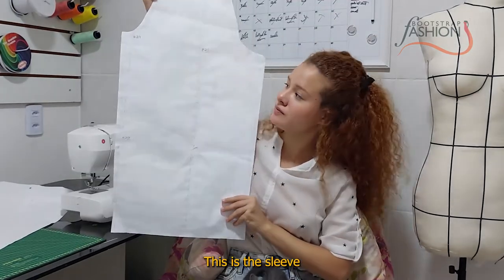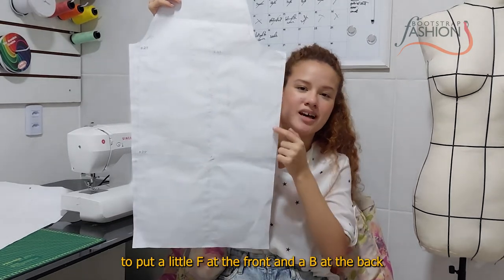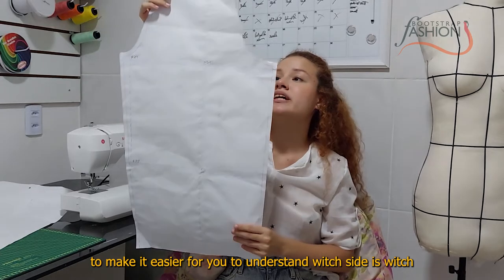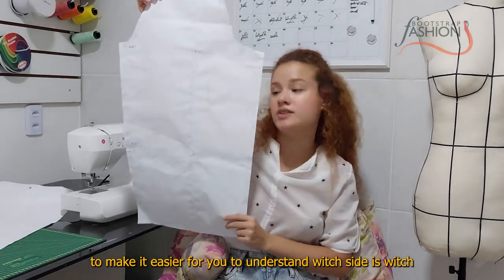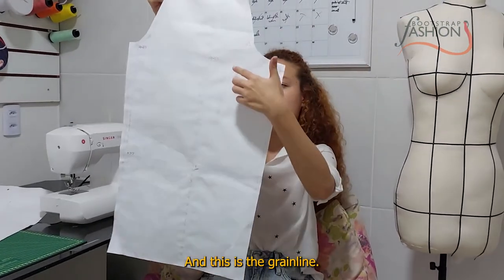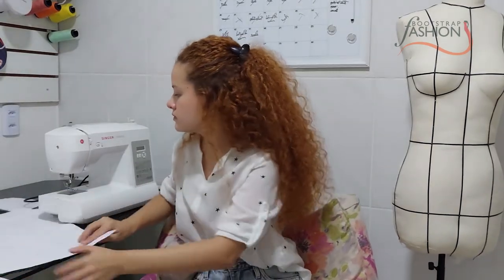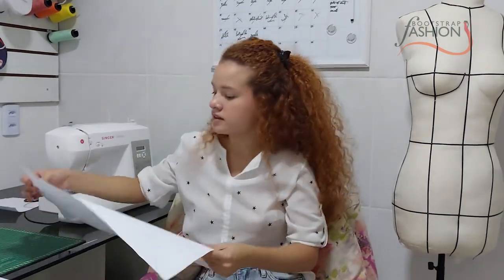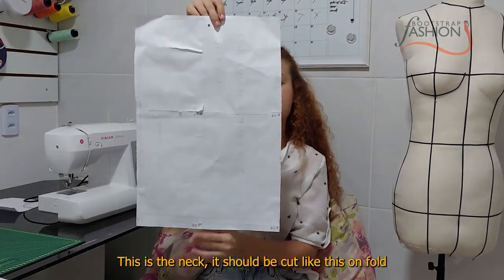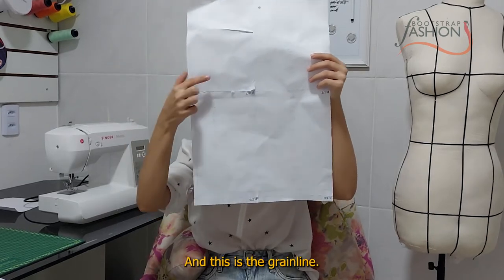This is the sleeve — it should be cut twice. I suggest putting a little 'F' for front and a 'B' for back to make it easier to understand which side is which. And this is the grain line.